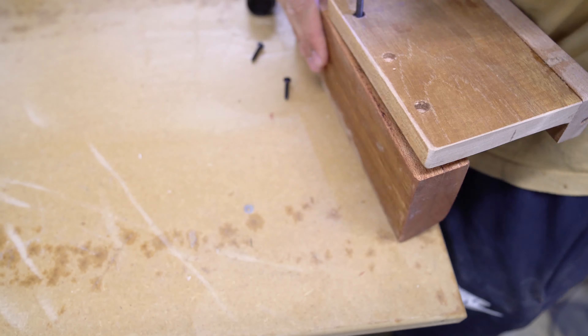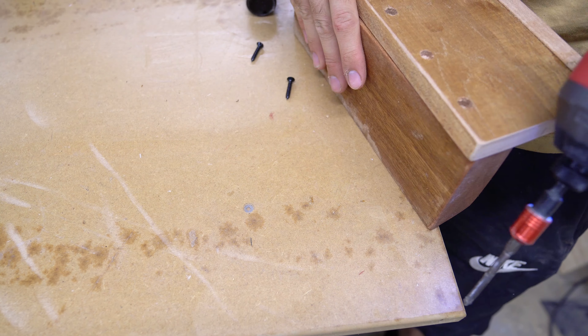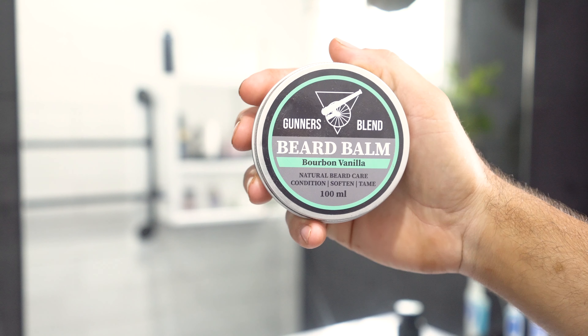And it was finished. It was a really quick, easy build anyone could do in a few hours. I was really happy with the results and I'm sure you will too. Just a quick shout out to Gunners Blend for sending me out some things to try — my favourite is the Beard Balm. The link will be in the description. Thanks Gunners Blend.